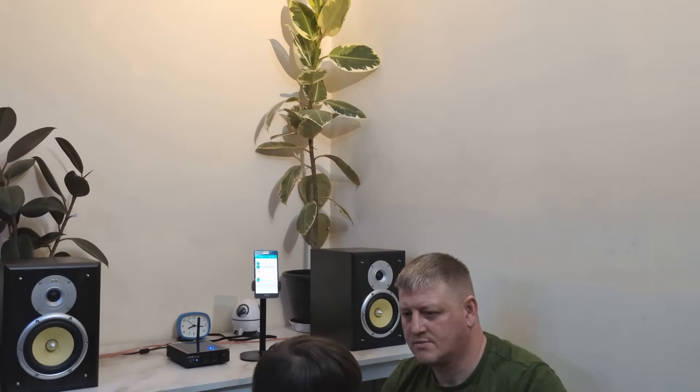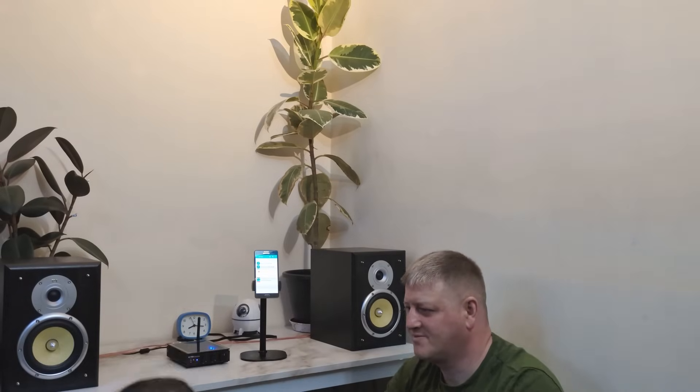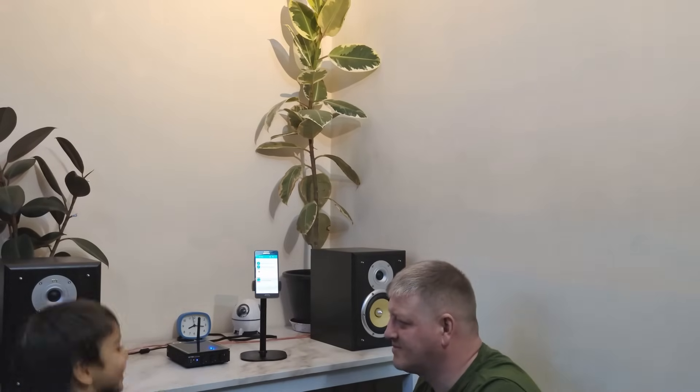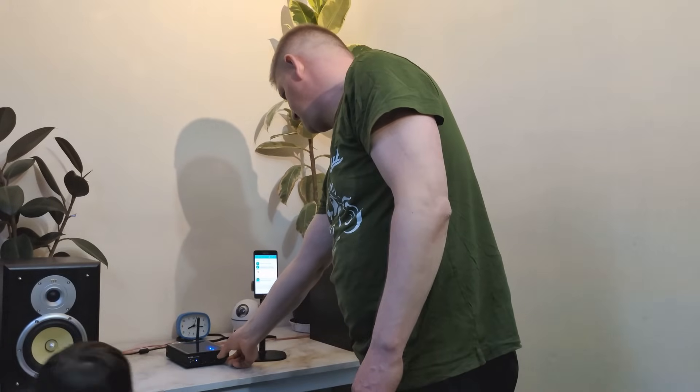My little boy is really enjoying the music — he tells me every day 'sound, sound,' he wants sound. So I need to put on some music for him, and that's why he's dancing in front of the speakers.